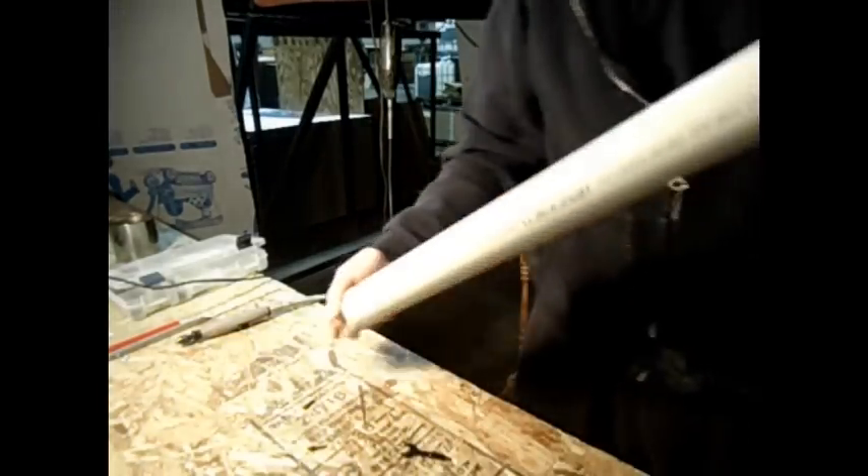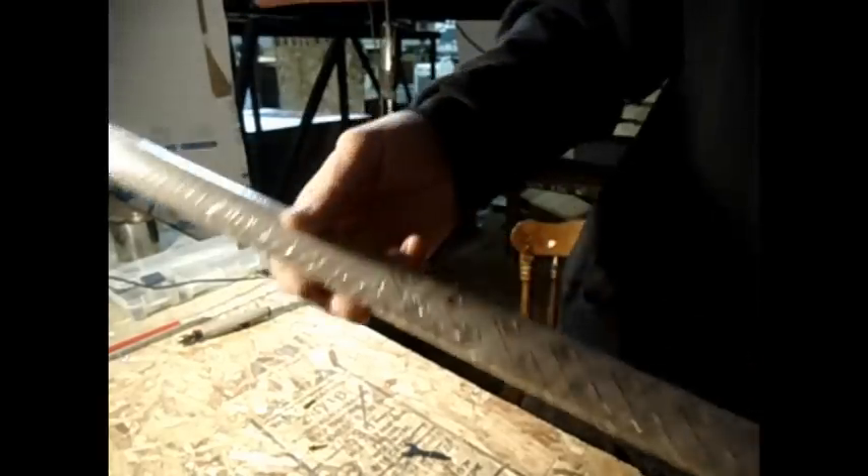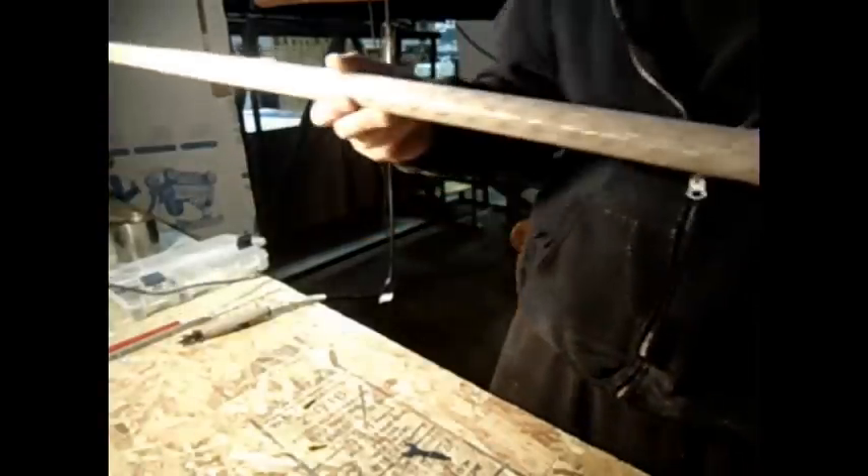This is the walking stick I'm working on right now — I got it all drawn out. Let me move the camera so you can get a better look at it. It's for a friend. I still have to get down deep in some of these areas, but this is what I'm doing with it. I have to go all the way up the stick — up here I have his children's names, and I'll carve around those names. This is just a walking stick I'm working on with this Dremel tool.